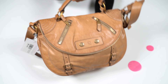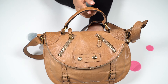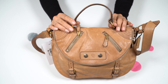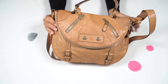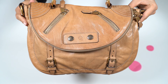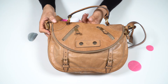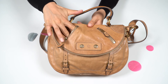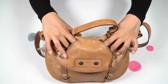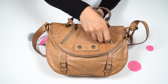It has two small zip compartments at the front. Here is the closeup of all the studs. I would probably put cards for easy access here.